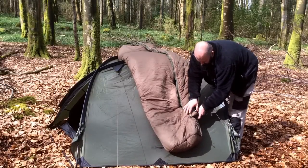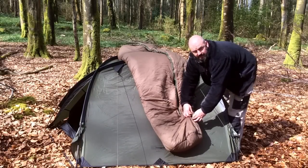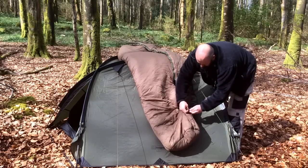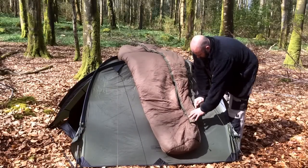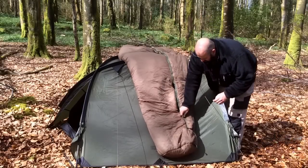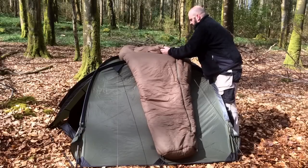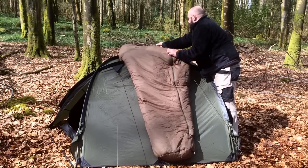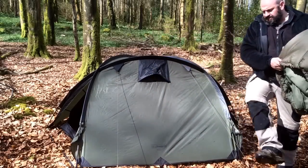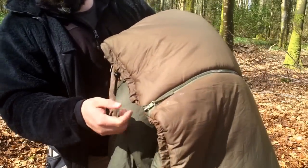Start her off on the other side, zip all the way down. Put her in, start her off — that's it, all the way to the top. It's as easy as that — fitting your expander panel. Not complicated, is it? She meets nice and neatly to the top.